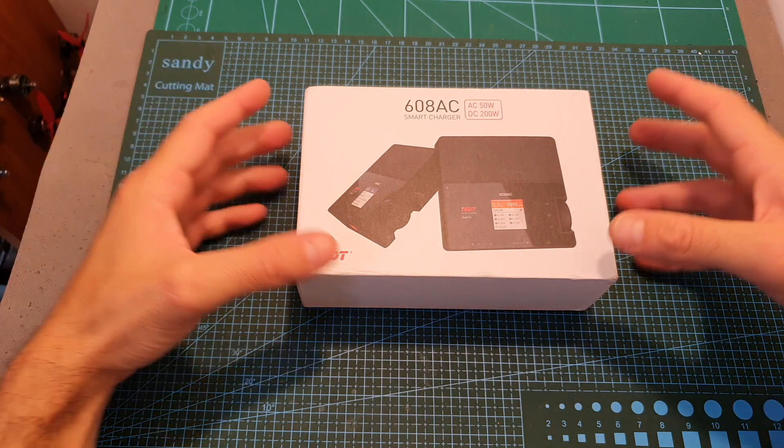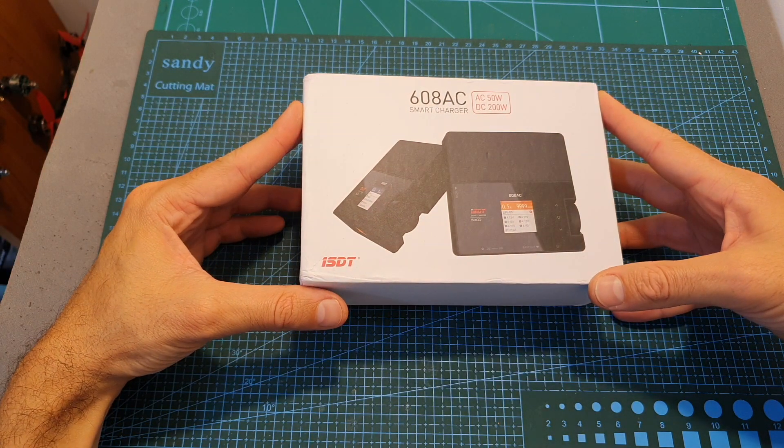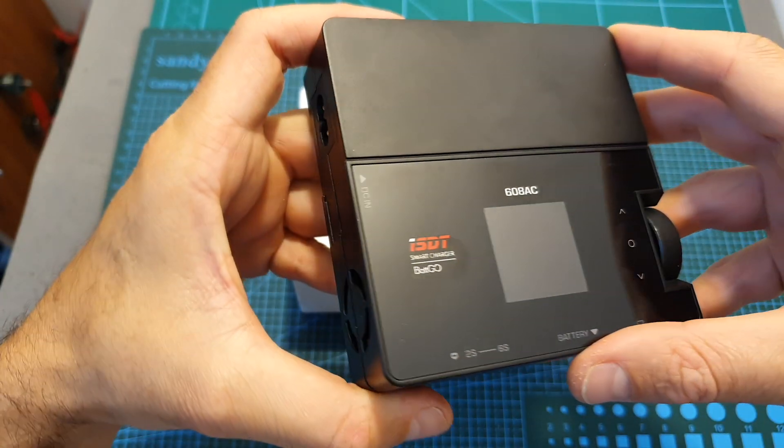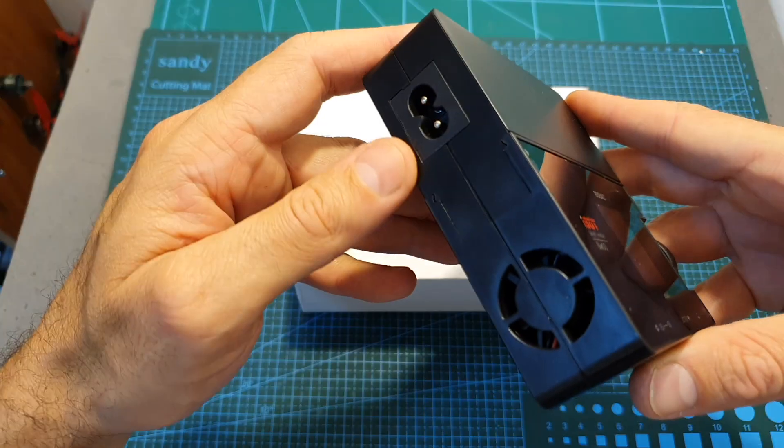Hello guys and welcome back to my channel! Today in this video I'm going to check the ISDT-608AC, a smart convertible charger that supports both AC and DC.